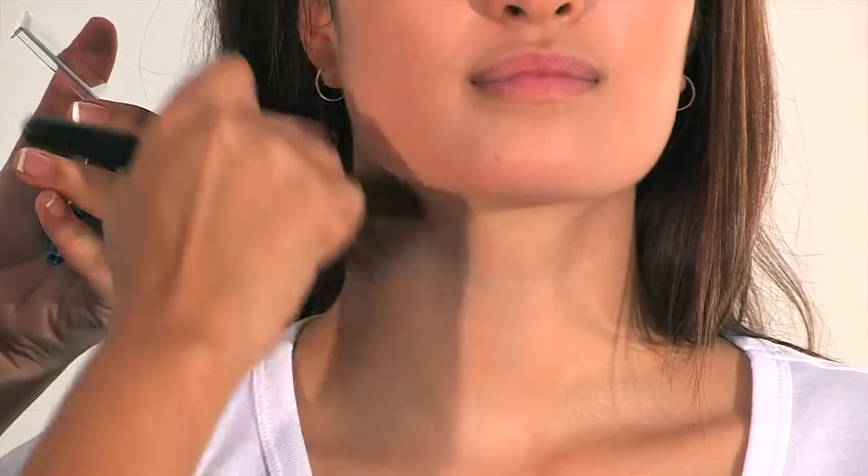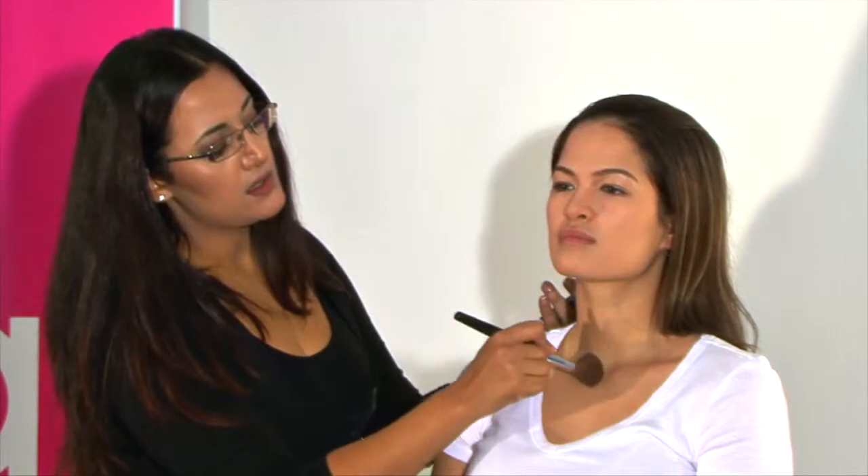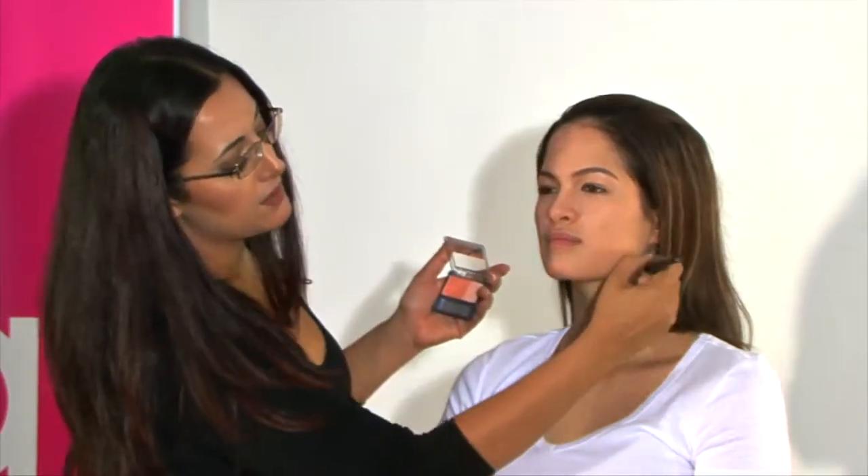If you have a rounder face shape, this is a fantastic way of getting more definition for your jawline and forehead. You can take this down the neck as well in just a V line — from the ear down to the collar bone on both sides. Depending on the look you're trying to create, for a natural day look the blusher should ideally only go on around the apple of the cheek, and for a more sophisticated look you'd want a more severe application of the blusher towards the side of the ear.